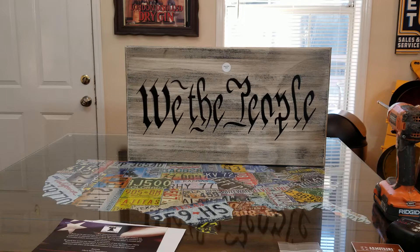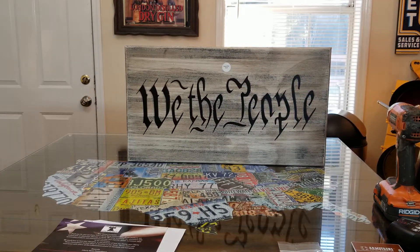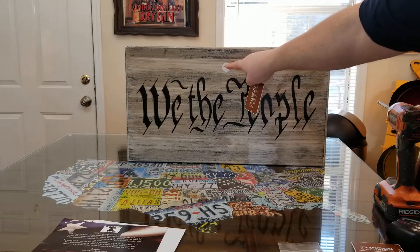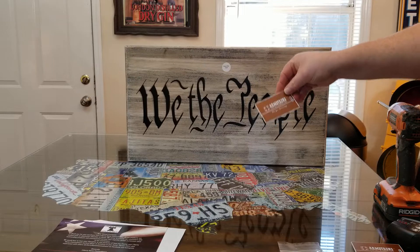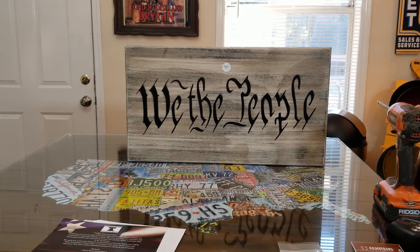Anything and everything you can imagine where you could hide a gun, they make it or they got it. Now this one here is their 'We the People' Constitution wall art and it is absolutely beautiful. They've got it in two different colors - black, and an off-white with a distressed look featuring light touches of gray and black lettering. This thing starts at a hundred dollars, and you can upgrade the locks to open it with an RFID card that you swipe in front of a sensor - that's a $45 upgrade, making this version $145.